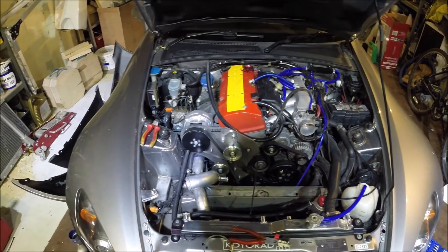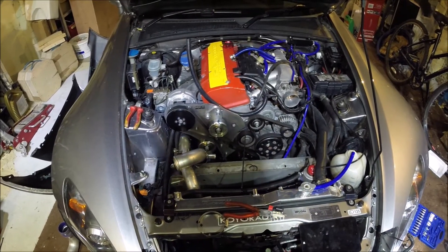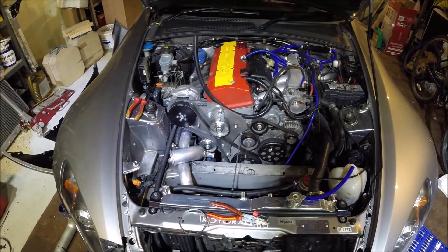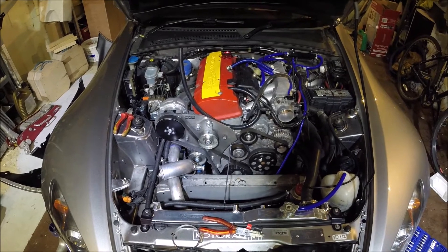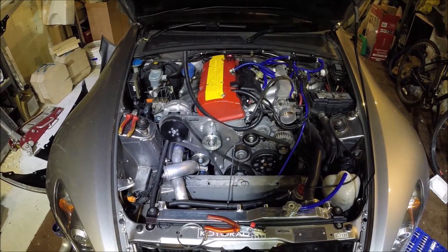The engine bay is looking a bit of a mess — you're probably wondering what's going on. Well, the plan is I've always wanted to run a water-to-air intercooler system, and I've got some spare money so I thought I'd make a start on doing it properly.